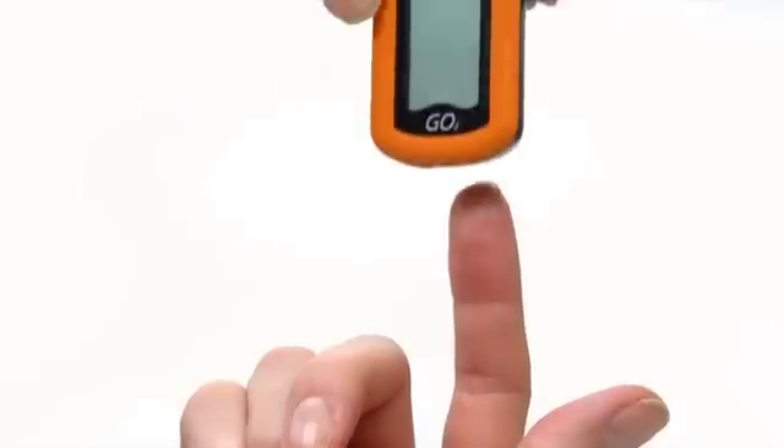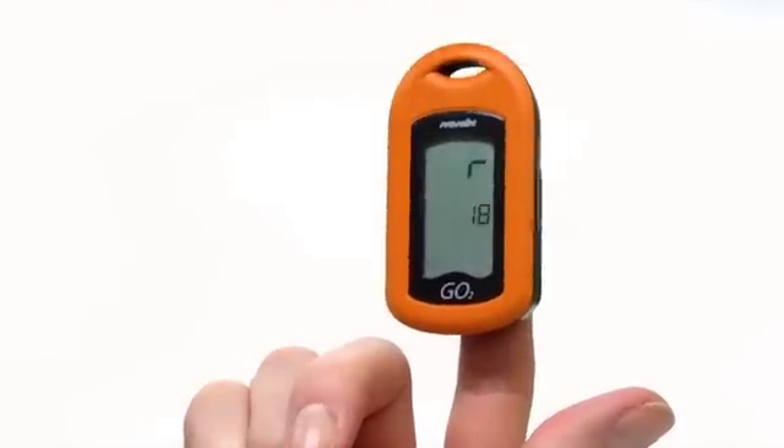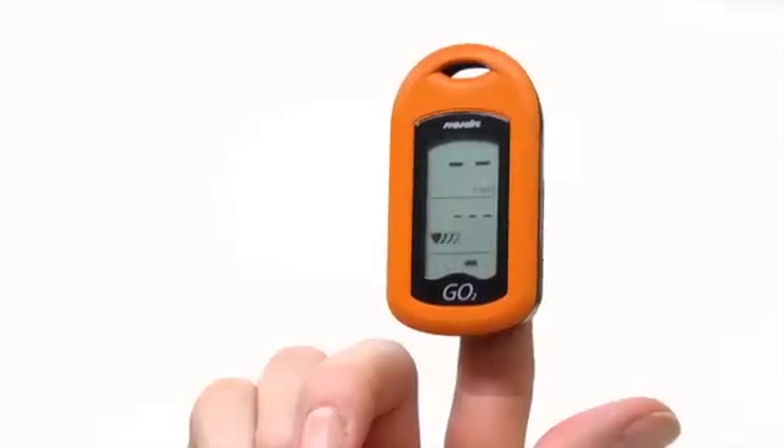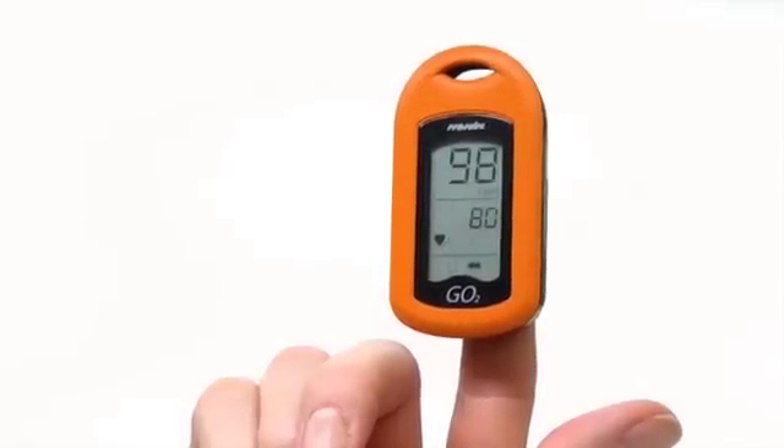The GO II Oximeter will automatically turn on, run through a brief self-test, and begin displaying your SpO2 percentage and pulse rate. No calibration is needed.